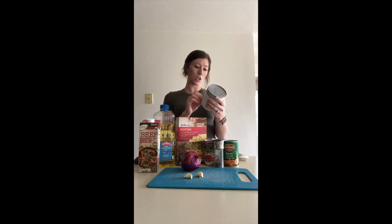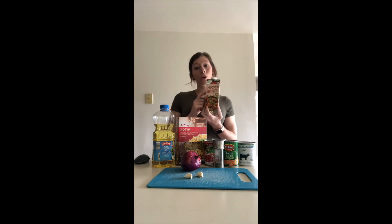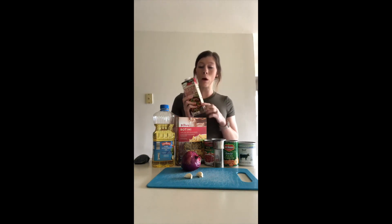I'll measure out how much juice is in the canned beef — the can says it's one pound eight ounces total — and then whatever else I need I'll pull from the beef broth. With the beef broth, or any broth in general, you want to make sure you're choosing the low sodium options.